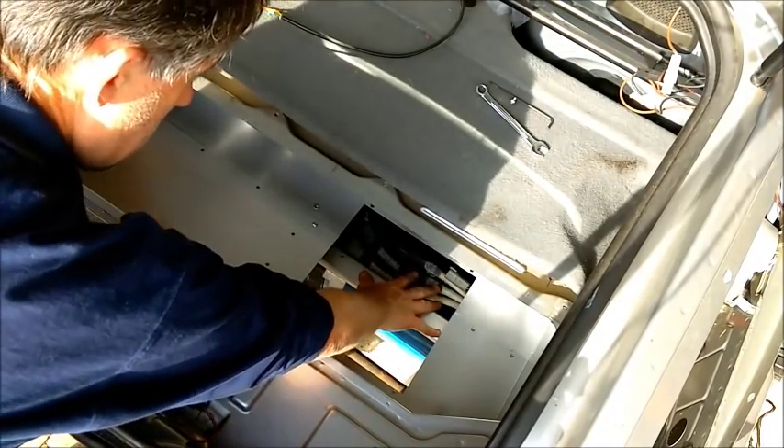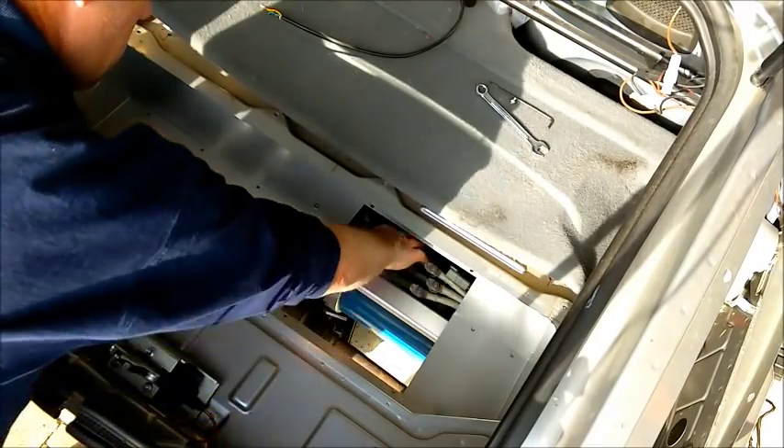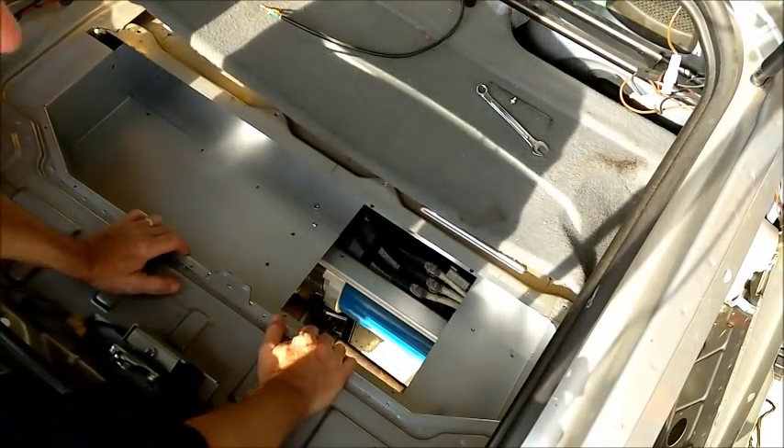The heatsink is going to sit slightly too low, so I've got to rotate it — rotate the motor. So I'm going to need to get the chassis out and get the motor rotated, but that won't take very long.